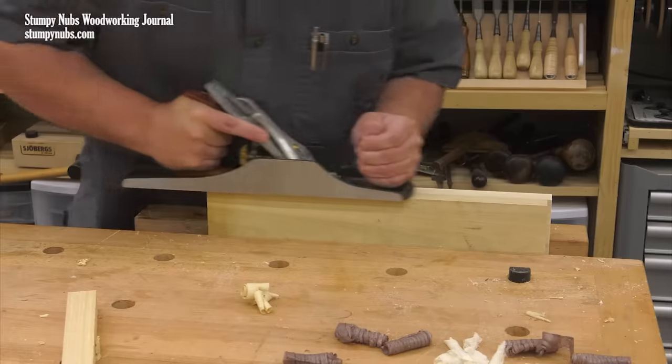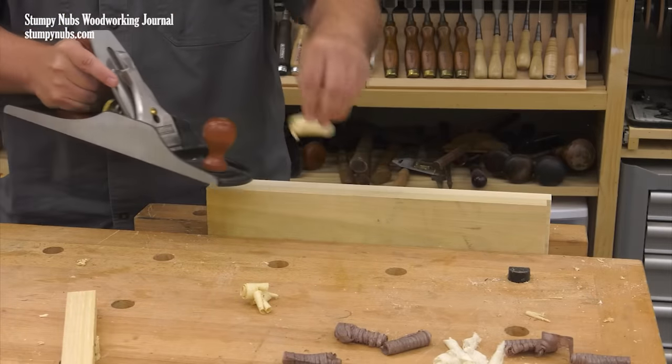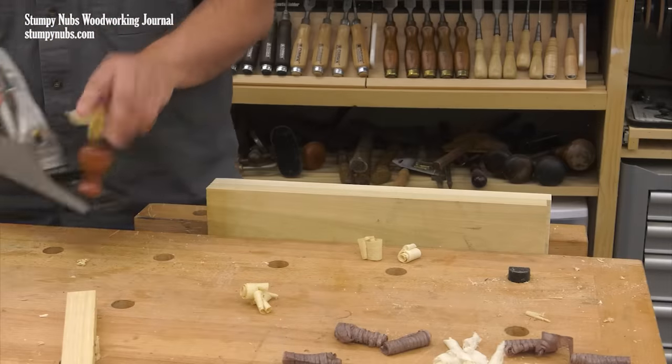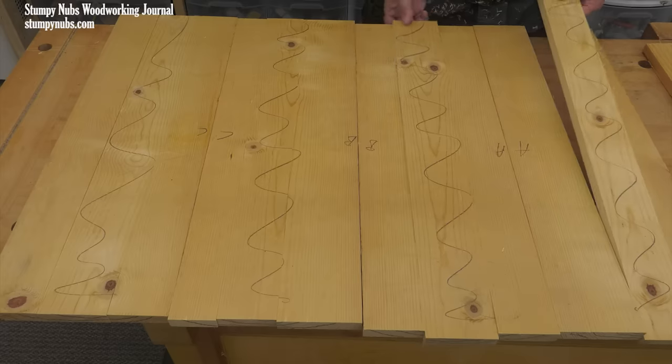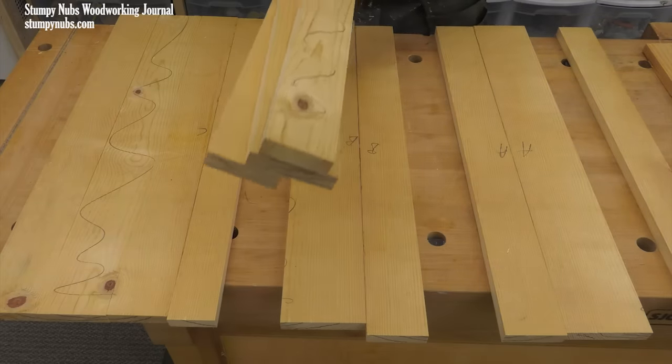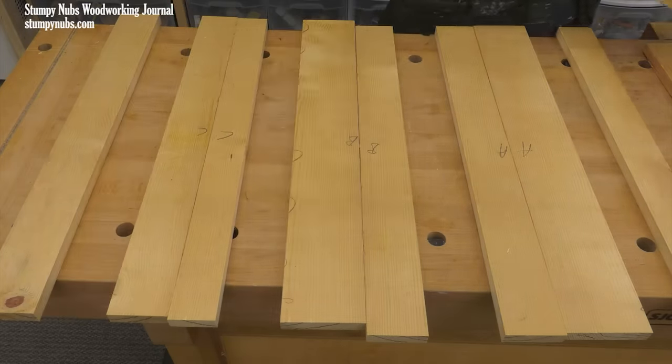If you're still having difficulty getting a seamless joint with power tools, perhaps the solution is a little more old-school. Often a couple passes with a hand plane, while two boards are mounted face-to-face in a vise, will clean up any flaws left by the jointer or the table saw. A hand plane will ensure the edge is straight and consistent, and again the folding trick will eliminate any angle on the mating edges.